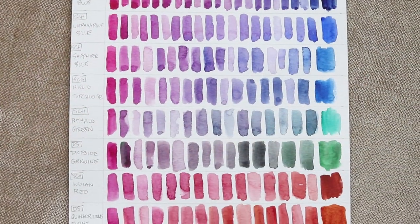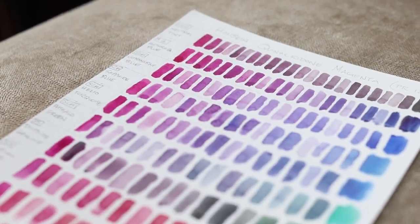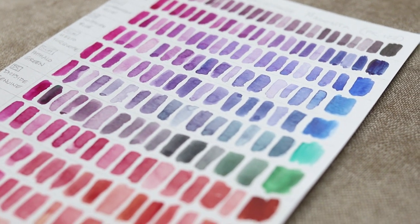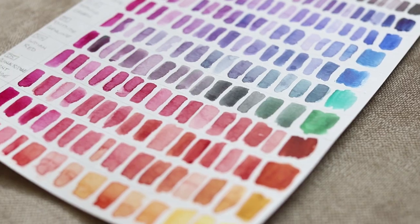By making this chart I realized quinacridone magenta truly is a powerhouse color and provides such vivid clean mixes. If you want to share your own mixing charts with me or my community, head on over to my Discord server so all of us color nerds can drool over the swatches. But that's it for this mini tutorial — I hope you find joy in making these useful charts and I'll see you again soon.